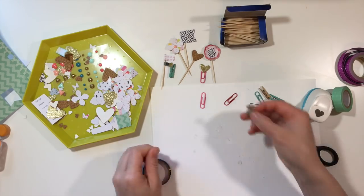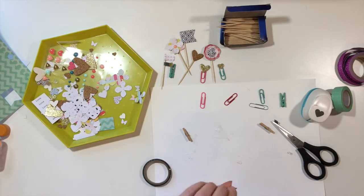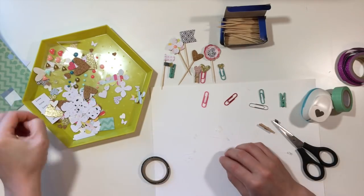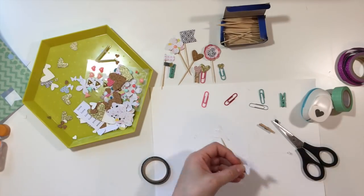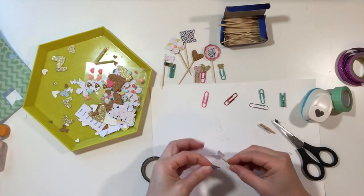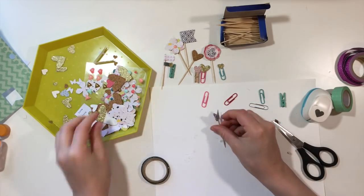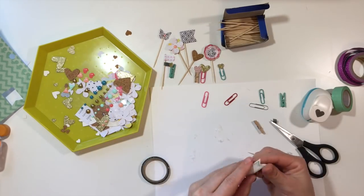Here's a smaller heart punch, and I'm backing both sides of that paperclip with those glitter hearts. And here is a clothespin version, which turned out cute. One thing about the clothespins — you don't have to have two sides, you can just do the one side. Here are the butterfly cutouts I used from the Martha Stewart punch, and I'm going to decorate that with a little enamel dot.